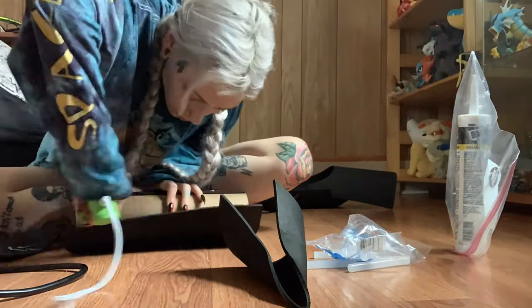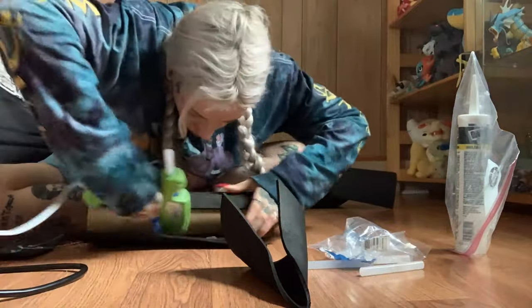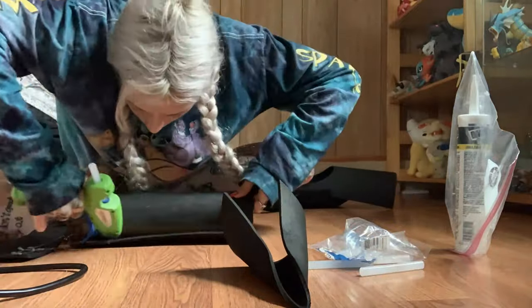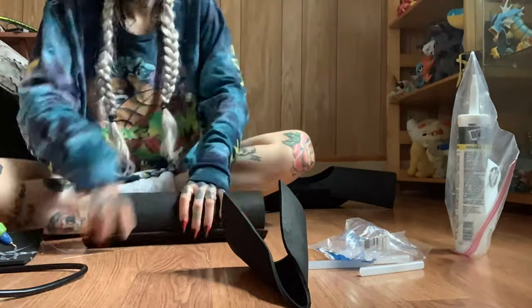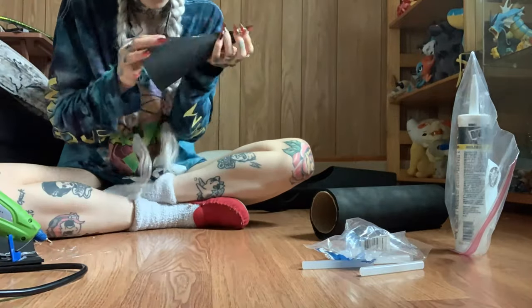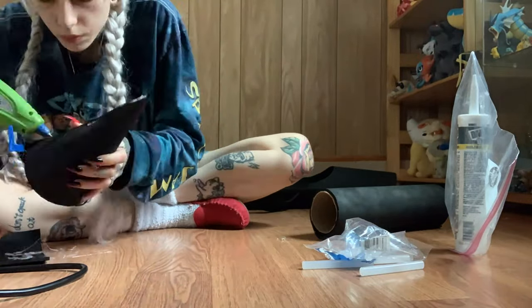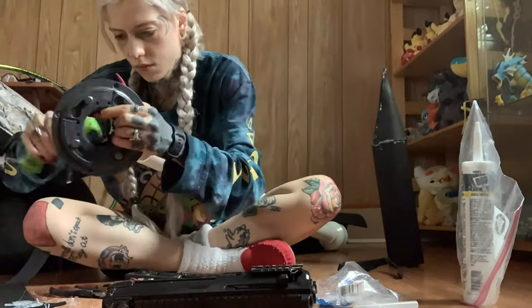I used hot glue to attach the EVA foam to the mailing tube. The hot glue helped to mold the foam onto it more — but it's hot glue, so be very careful. Then I went ahead and attached the head in the same process, that little pointy bit. It's very hot, so be careful. I shaped that into a point and then attached it onto the part I had already made.